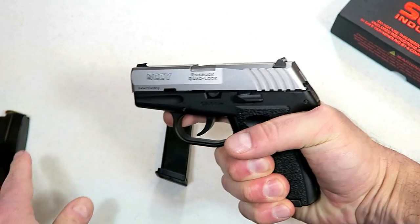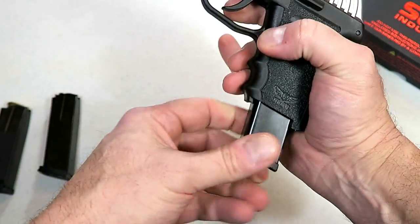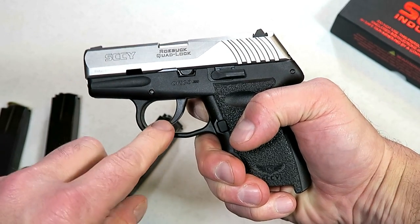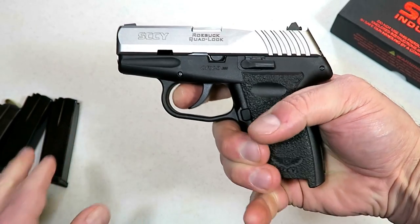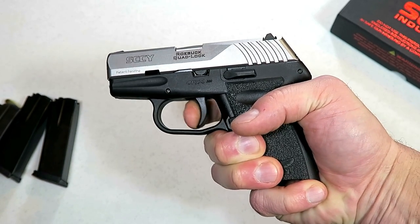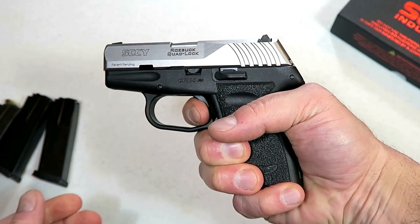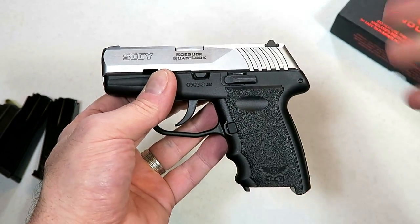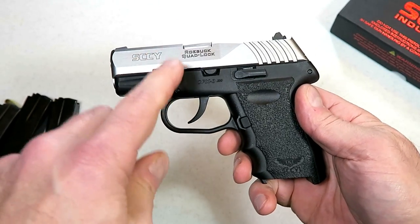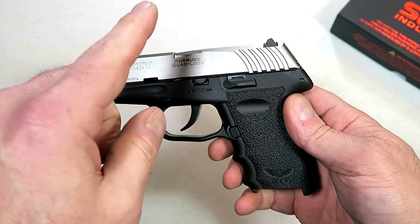Three finger contact with the flat base plate, two and a half, and three finger with the extended magazine. Another improvement they made is the trigger. The CPX2 trigger has a trigger weight of nine pounds; this is at eight pounds. So they shaved off an entire pound of the long double action pull. It is a hammer fired gun — you can see that hammer — but you do get a full reset. It resembles a revolver, rather smooth.